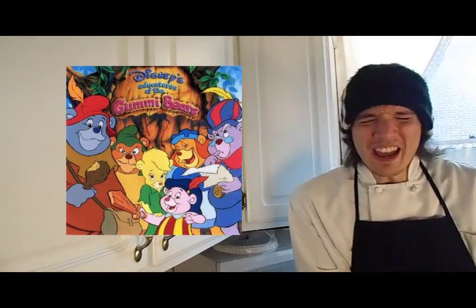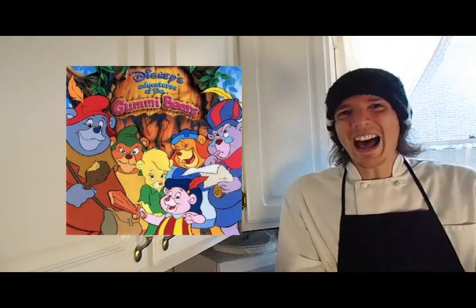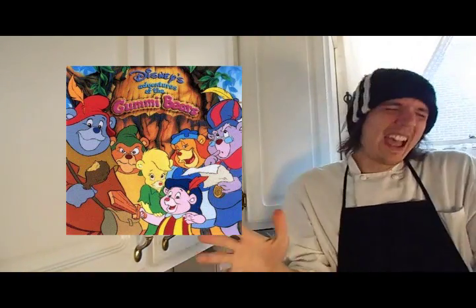If you're like me, you were a child of the late 80s, early 90s, back when Disney Channel had some awesome cartoons. And today, I'm going to show you how to make a crucial element to one of those cartoons. And that cartoon is Gummy Bears! I love that cartoon.